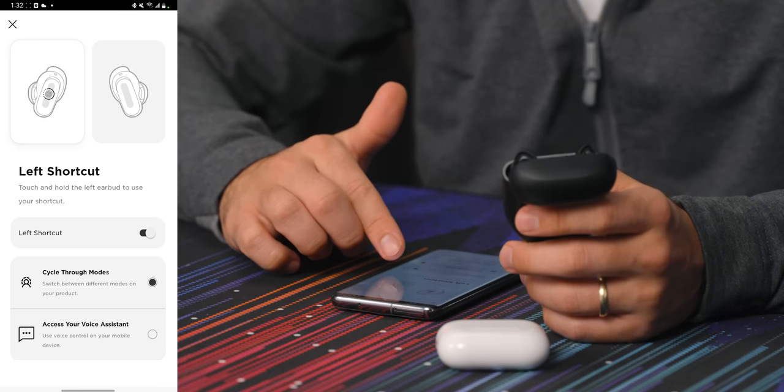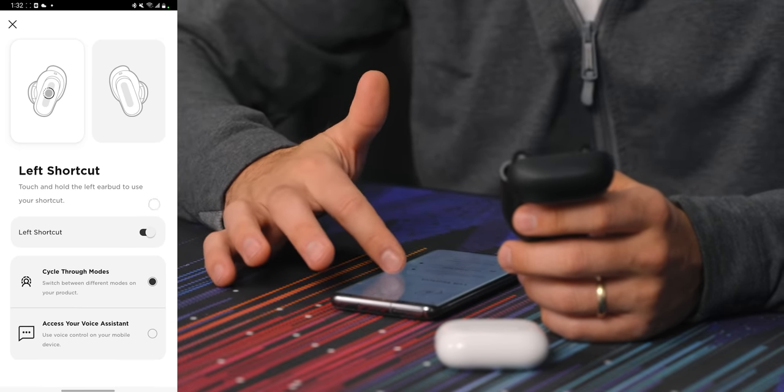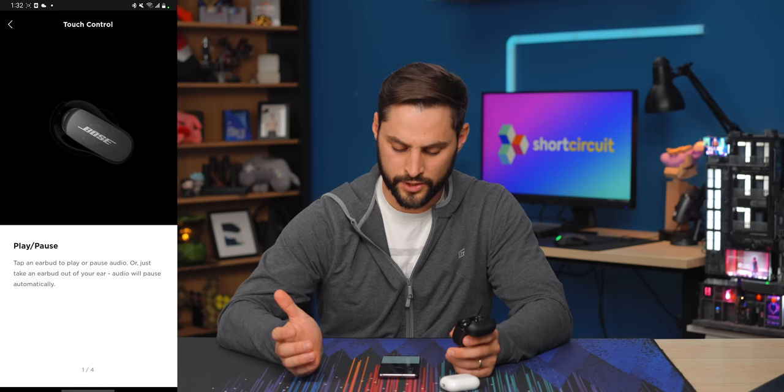Left shortcut: touch and hold the left earbud to use your shortcut — that's the only button you can adjust. The thing with these is it's always either ANC on or transparency on — you can't just turn it off, which you can with the AirPods. You go ANC on, ANC off, transparency on. I want to find out what it feels like to adjust the ANC and transparency levels, but first I gotta just listen to these things.